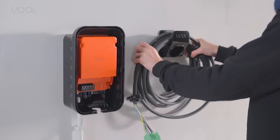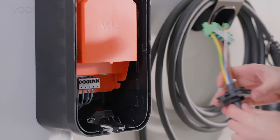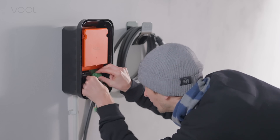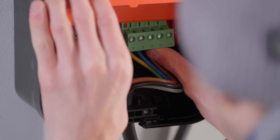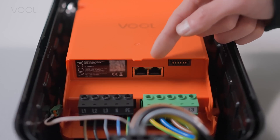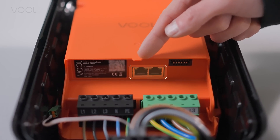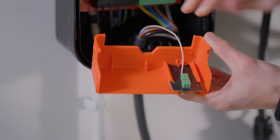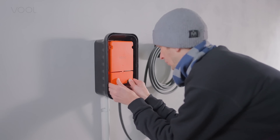Next, insert the charging cable stopper in the bottom of the box. Slide it in and clip it down into place. Plug in the green charging cable to the right, then the communications cable if this installation has one. Plug in the EV communication wire on the charge controller lid, then place the lid on the controller.